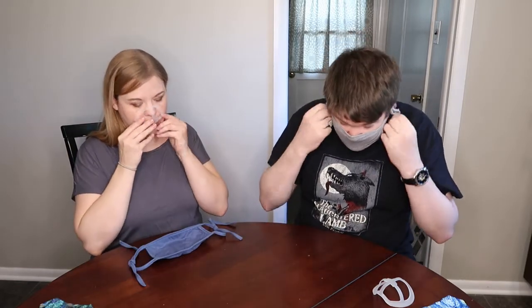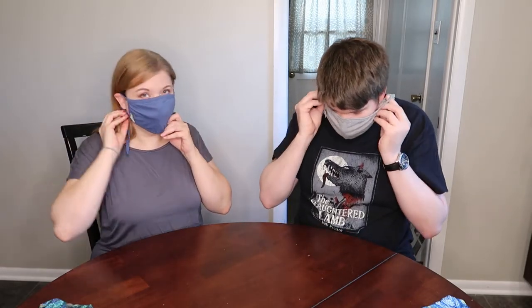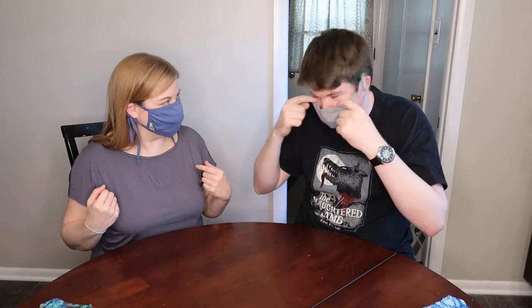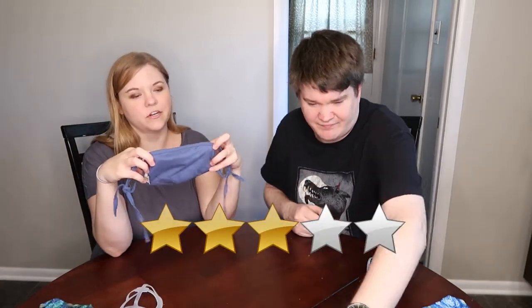Trying the face cage with the JC Sunny tie mask was a failure — it doesn't have enough stretch to hold things close, and the mask moves all over my face. Overall rating: around two to three stars. It offers not enough seal where you'd want it. The first Rhea Designs mask remains the only one you can really use comfortably with the face cage.